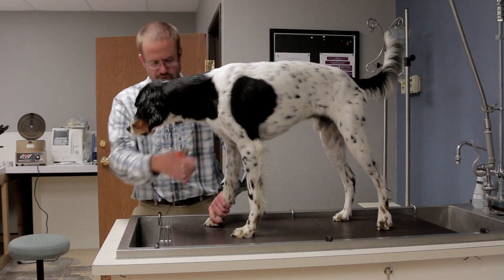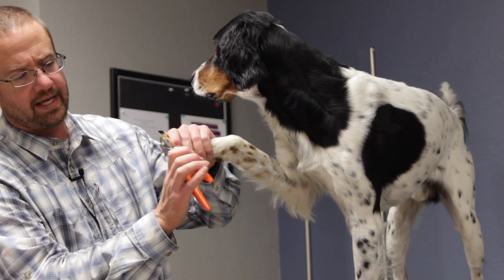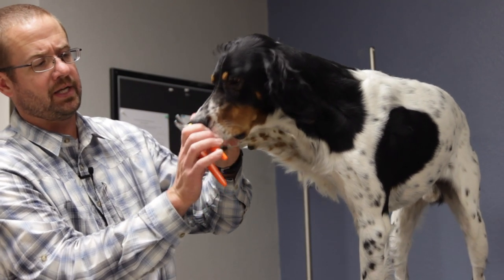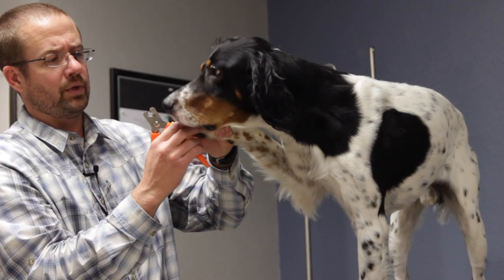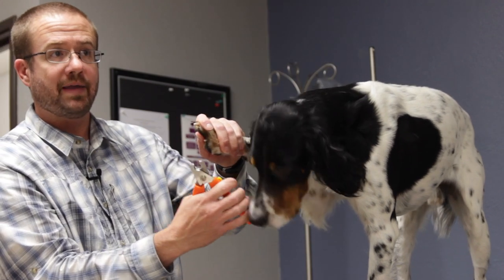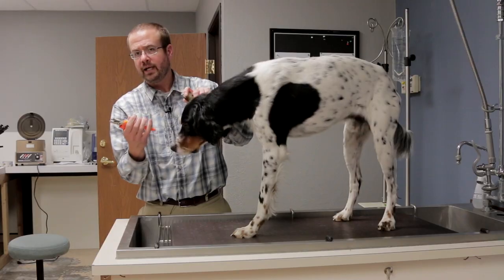What I do with these guys — we'll do the white nail first on Boomer — is lay the head of the trimmer on the bottom of his pad to get my orientation, flex that nail down just a little bit, and then trim the nail. Then going over to the black nail, I can see where the blood vessels are on that pink nail, or I can use that paw pad as my guideline, and then trim it.